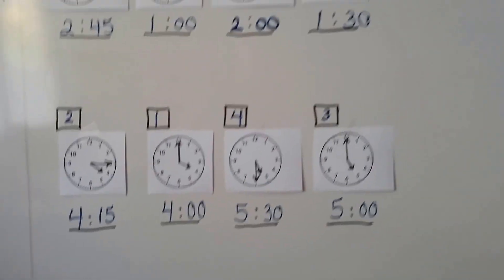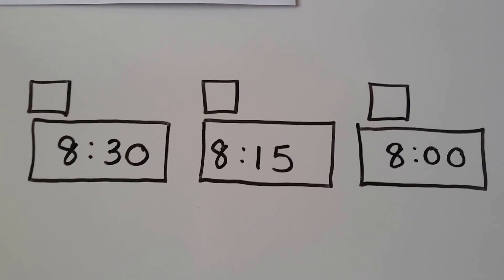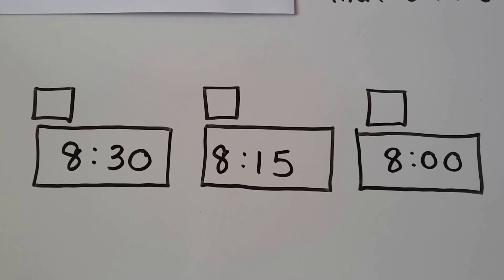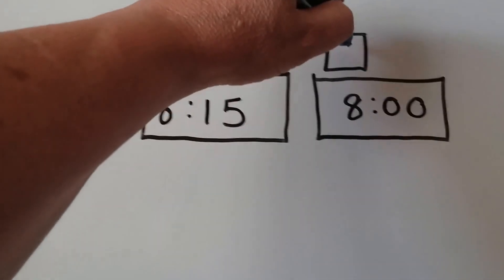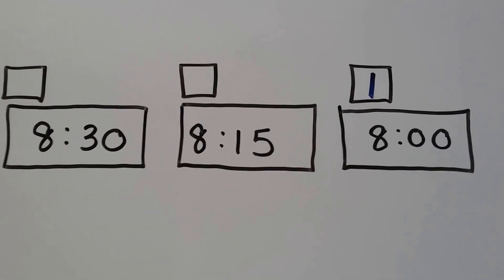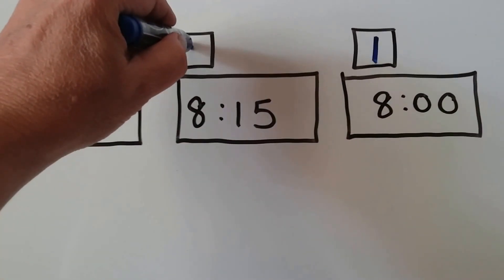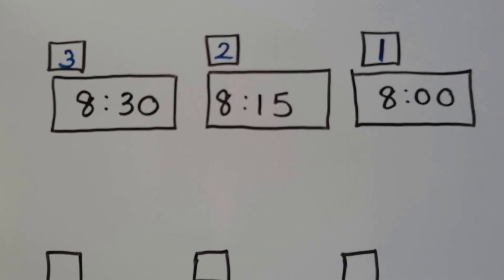Let's see if we can do this with a digital clock. We just have the times — we need to put 1, 2, 3. We have 8:30, 8:15, and 8 o'clock. If you said 8 o'clock, you're right — that's 8 hours and no minutes. Then 8:15 comes second, and 8:30 comes before 8:15. So 8:30 would be the third one because it's the only one left.